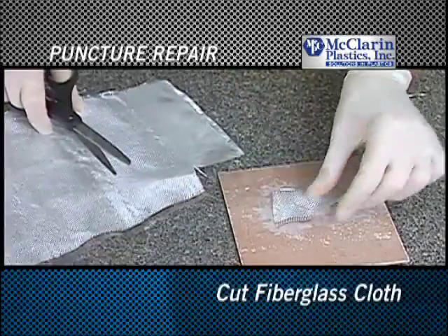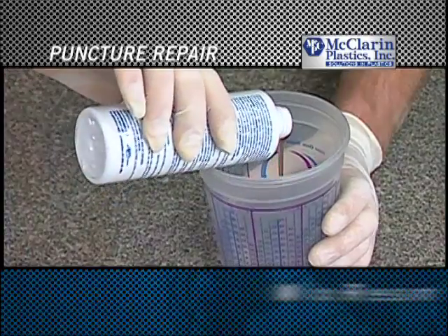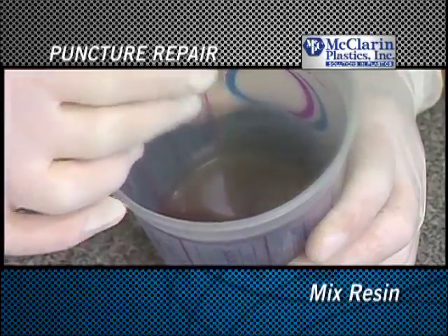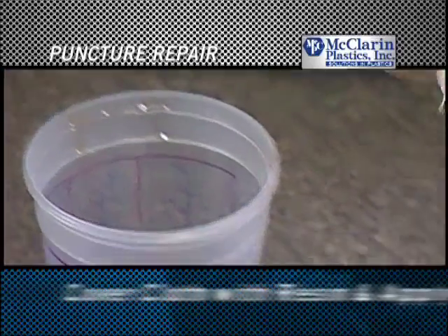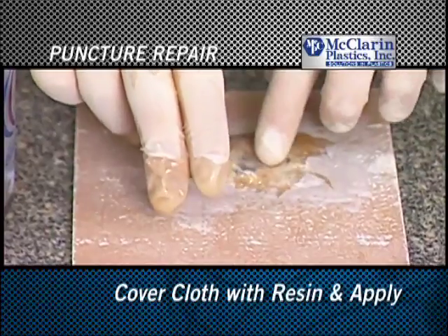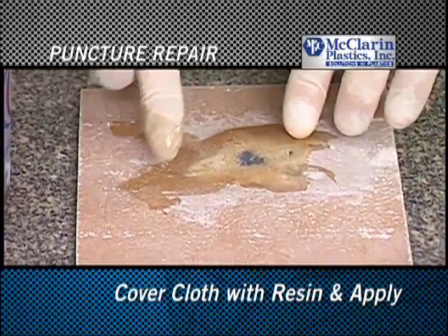Cut fiberglass cloth one inch larger than the puncture in all directions and mix the resin according to the manufacturer's instructions. Completely cover the cut cloth with resin and apply it over the puncture, removing any air that may be trapped. Allow the resin to dry.